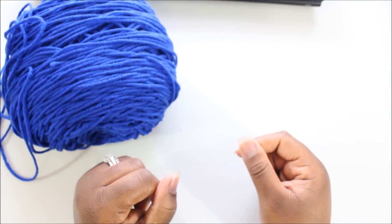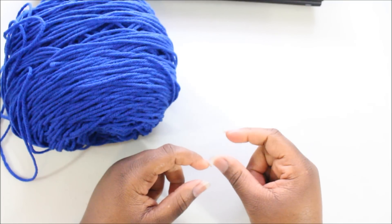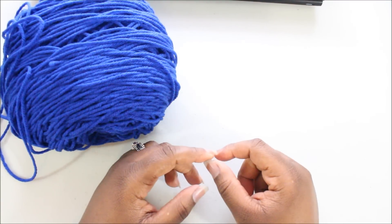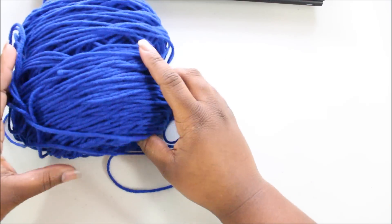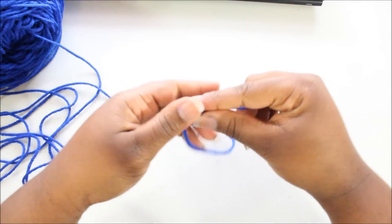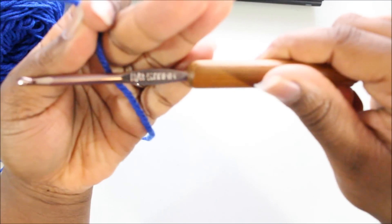The stitches you will need to know are the magic loop, that's what we're going to start with, also the slip stitch, the half double crochet, and the double crochet. There are a lot of great tutorials on YouTube that will show you how to make those stitches, but I'll try to show you along the way as well. So let's get started using our H hook — we're going to start with that one first.